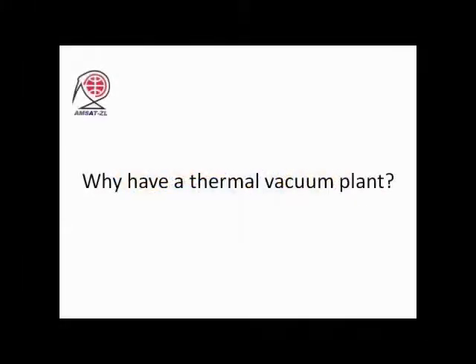There are two simple answers here. First, we would obviously want to try KiwiSat in the environment in which it's going to fly. And secondly, the launch company will not launch a satellite which could possibly contaminate any of the other satellites on a multiple launch with vapours that could be given off when it goes into a vacuum.